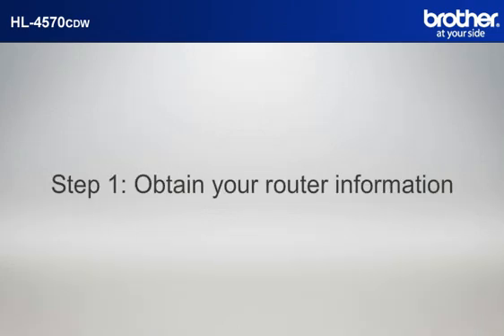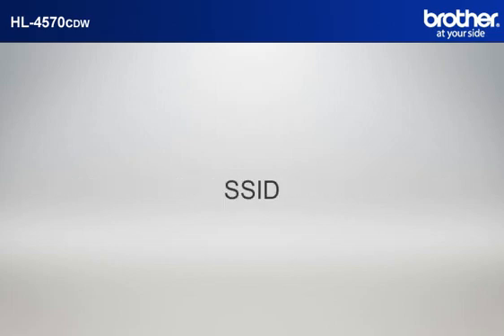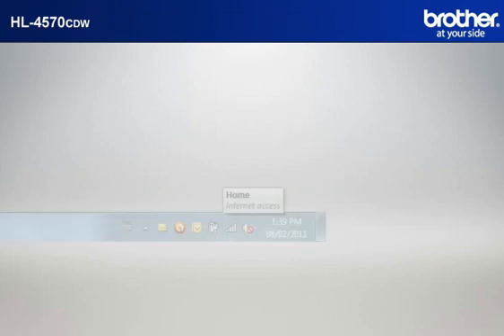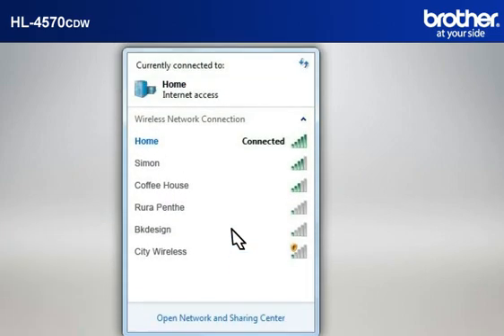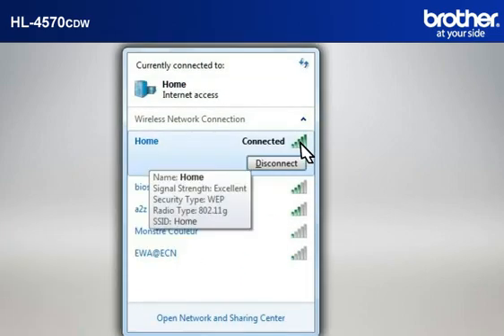Step 1: Obtain your router information. Before starting the setup of your Brother printer, you need to find and write down some very important information related to the wireless settings of your router. Simon will help you find that information. Let's find the name of your network called SSID, also known as the Service Set Identity. Click on the wireless network icon in your system tray. Please write down the information on the network line. This is your SSID.